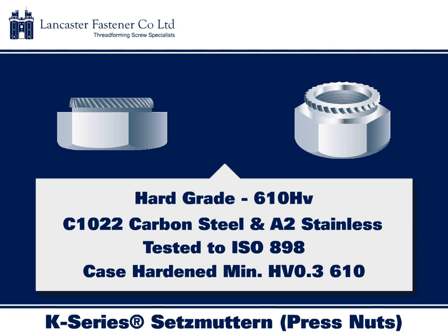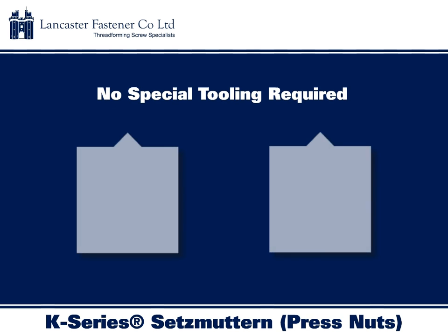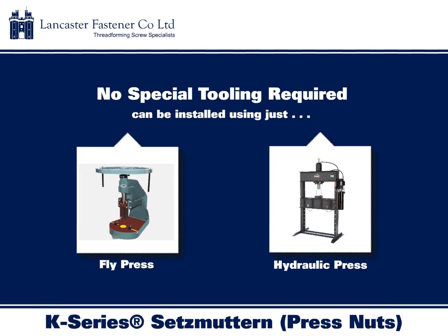K-Series Setzmuttern are manufactured from carbon steel which is case hardened to a minimum of 610 HV. They are also available in A2 stainless steel.